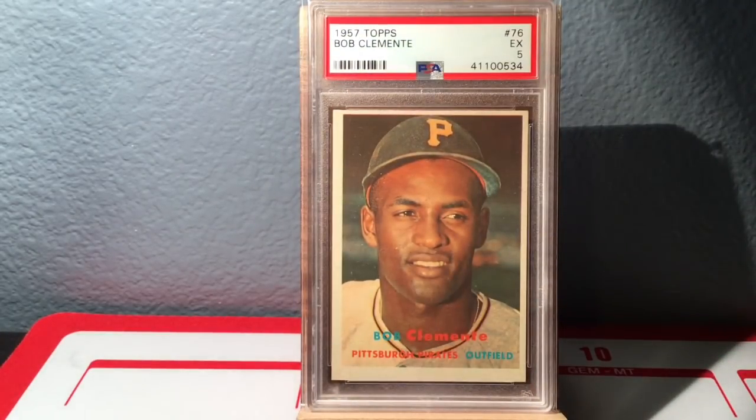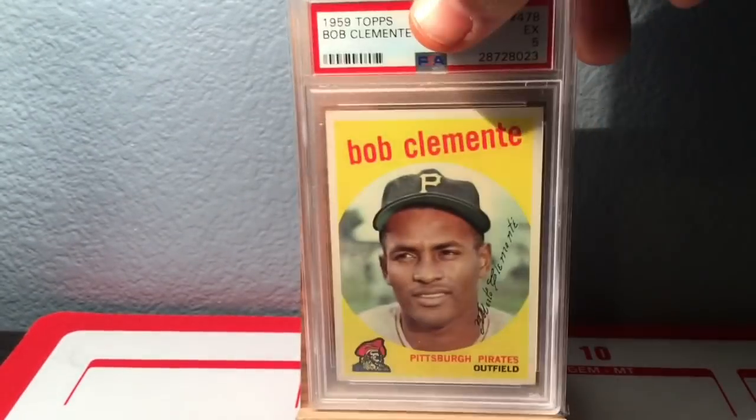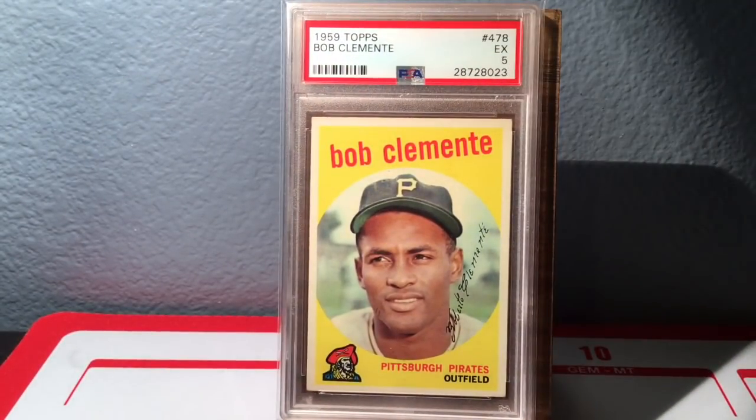I certainly don't have a full run of Clemente, as much as I'd love to. I've seen so many guys show off some Clemente stuff lately — a lot of guys are starting to pick up Clemente cards and I think that's really smart. I know Dustin is a big Clemente guy with an awesome collection. Here's a '57 — really nice card in an Excellent 5. And here's the '59 Topps, also in an Excellent 5, but this 5 is really gorgeous in a new lighthouse holder.